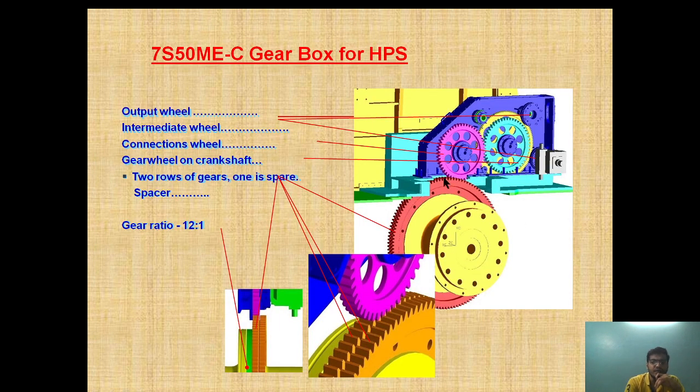This is the gearbox. As you can see, this is the gearbox inside the HPS system, and this is the gear coming from the main engine shaft. This wheel — two in number, two rows of gear — one is spare; very important, one is provided as a spare. This is the connection wheel and this is the output wheel. The gear ratio is 12 to 1, meaning we are increasing the speed up to 12 times with that gear ratio.